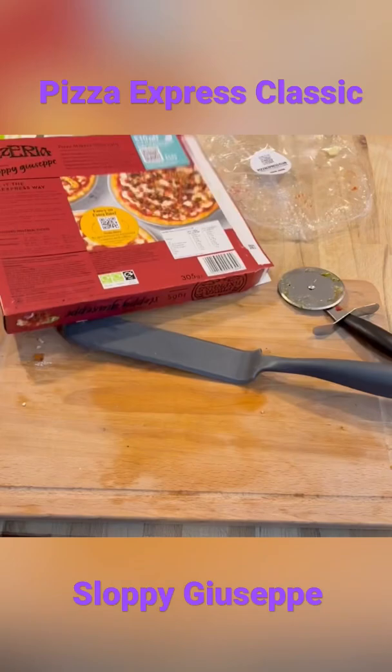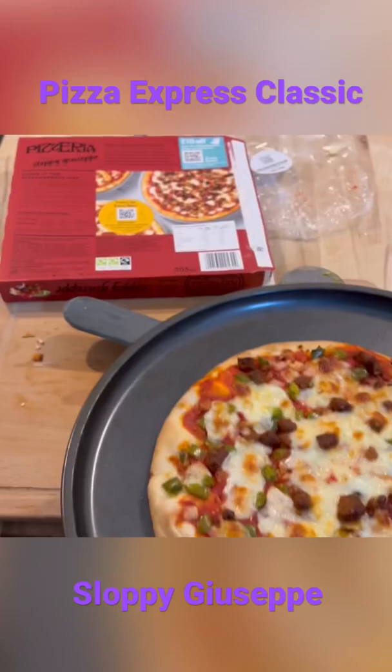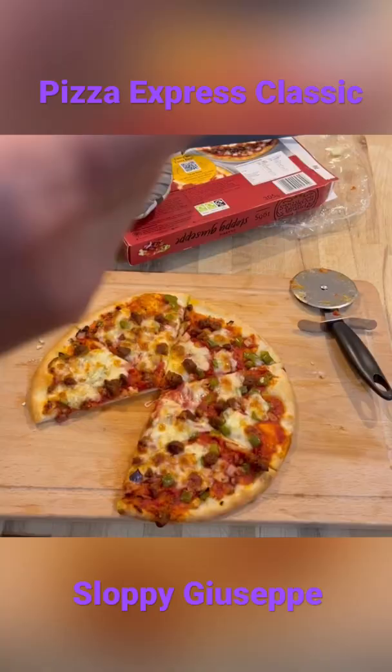The pizza is done. It smells amazing, by the way. Really nice combination of flavors.